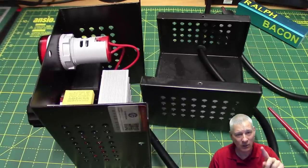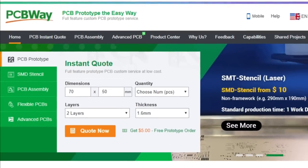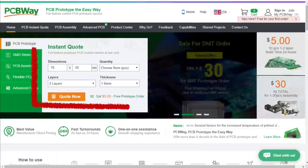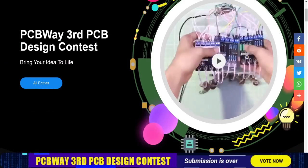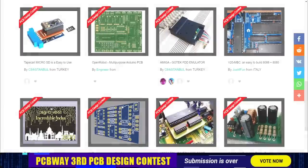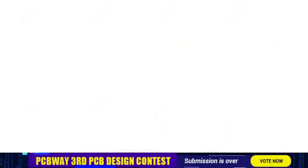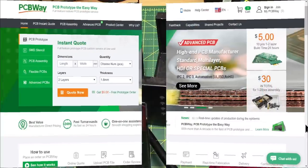After this very special message from my sponsor: I want to give a shout out to PCBWay - PCB prototype the easy way. Just enter the dimensions of your PCB, choose the number of PCBs and layers, and hit the quote now button. Heads up - the voting for the third PCB design contest has already started. The range of submissions has to be seen to be believed, so get voting now. Have a look at the PCBWay website and try them out today.